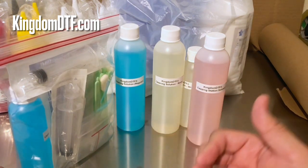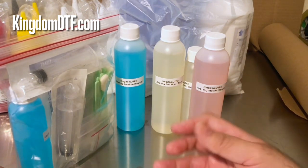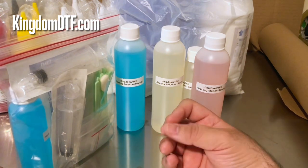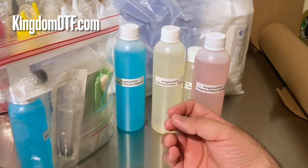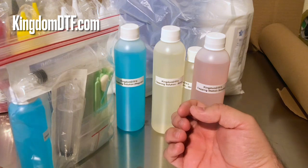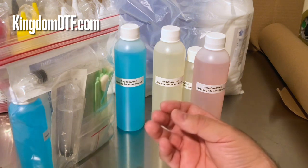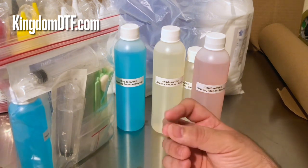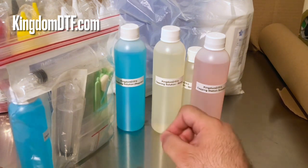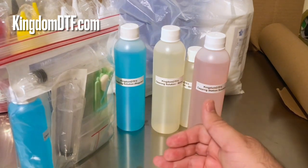There's another one we don't carry right now, but technicians use a solution that is red and high in viscosity. It's used to help clean the printhead when dealing with really hard clogs, or when repairing a printhead — they use it to see where it's damaged and how to repair it. But that's just a brief mention.